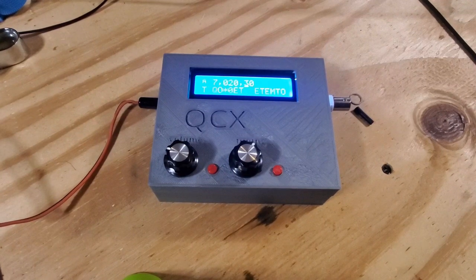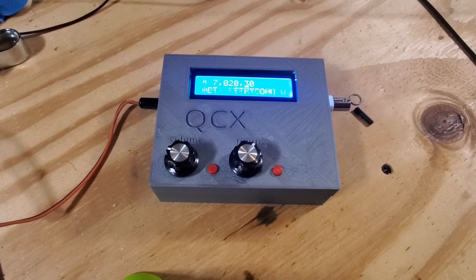I thought I'd do a quick video of a 3D printed case that I've been building up for the QCX. I'm a big fan of the QCX, but the layout of the board is a little tough to fit into a traditional enclosure.